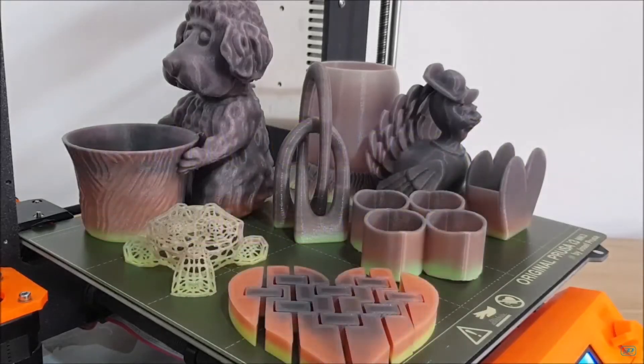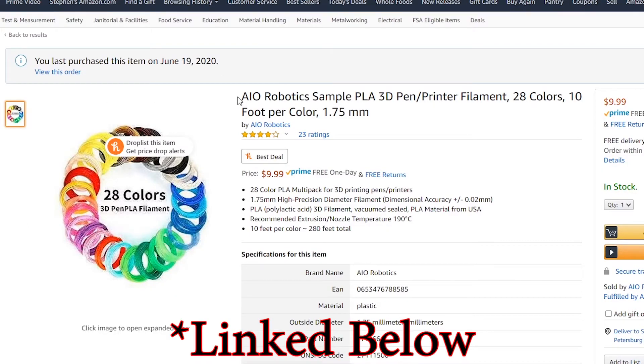Even within PLA there are a lot of varieties — color shifting and all kinds of cool colors. My suggestion as a graphic designer who struggles with color selection is to just buy a variety pack. I bought one from AIO Robotics, which served me well — lots of different colors, small samples of each, about three meters per color. That's enough to print some samples and wrap your head around what a color looks like, and then if you like it, you can purchase more. At the time of recording, I've been trying to buy full rolls from AIO Robotics but they aren't available, so make sure you can actually purchase a full roll of a color you like before committing to a variety pack from a given brand.